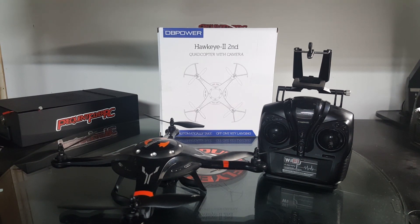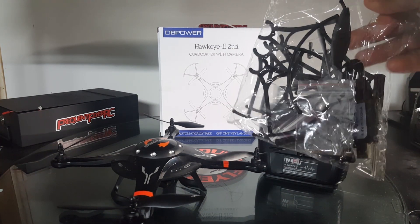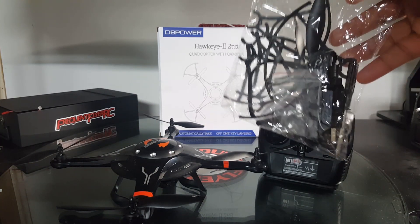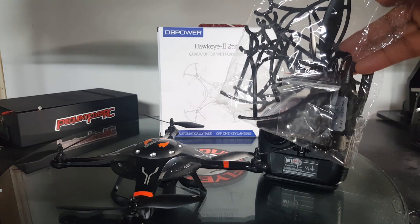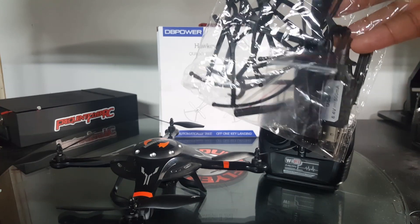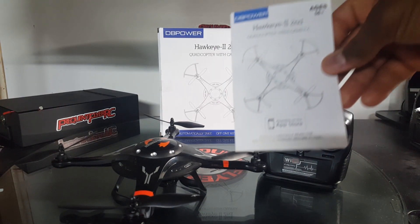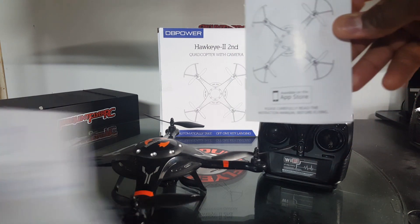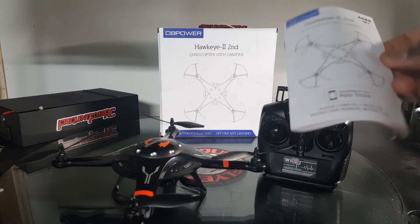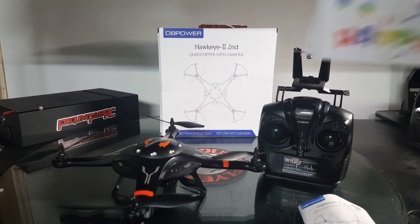It comes with an extra set of spare props, though they only give you two of them, which was a little disappointing. You get a full set of prop guards and two screwdrivers for installing the prop guards — they also supply the screws since you need them to screw the guards on. It comes with an instruction manual, which is pretty decent and in legible English. It also tells you how to get the app for flying with the phone.